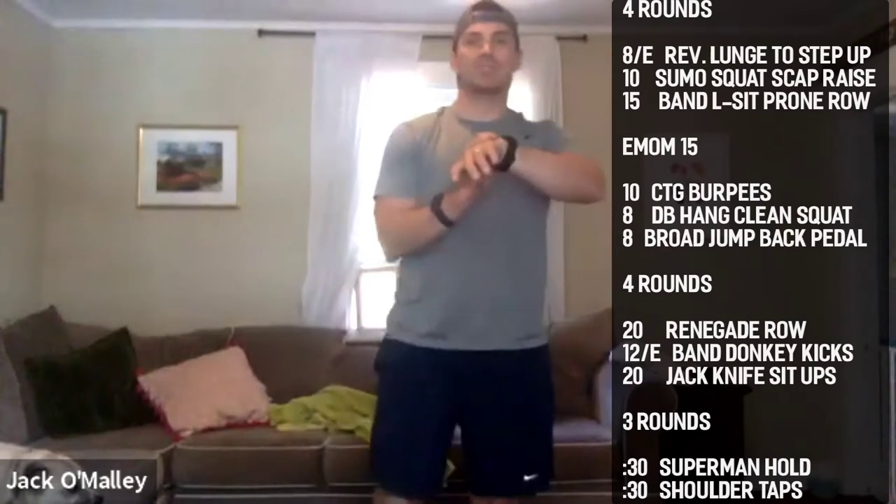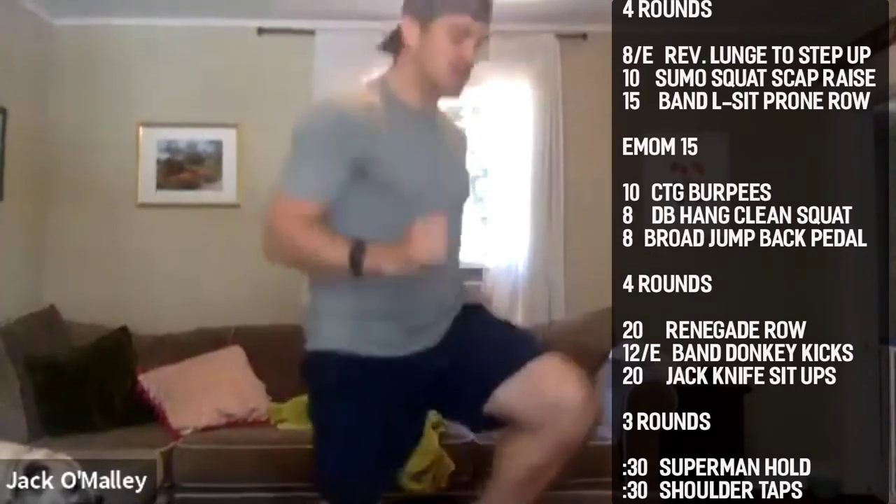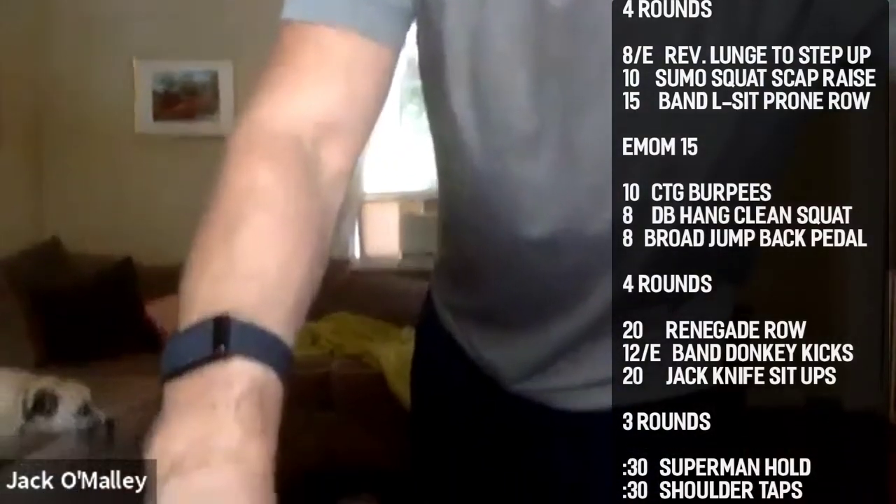20 seconds high knees guys, three two one go. Nothing too fast, just getting a warm-up pace going, driving them up halfway or so.